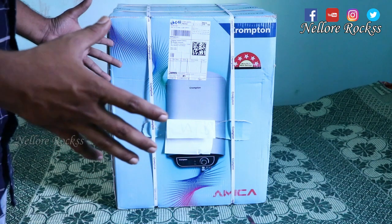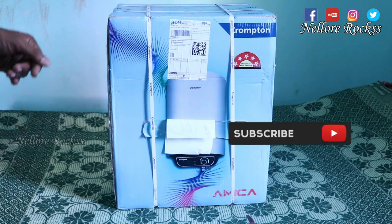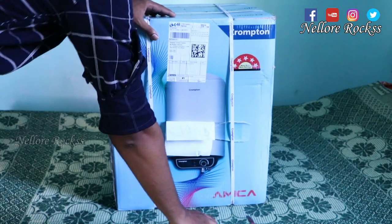Welcome to my channel Nellorocks. This is the unboxing video of the Crompton geyser, the water heater. I bought it from Flipkart at a price of 4900 rupees.